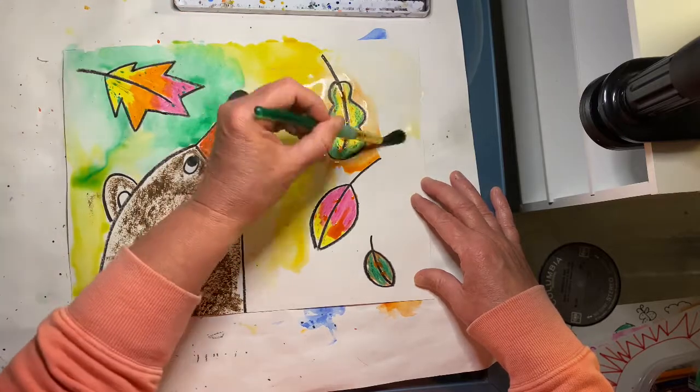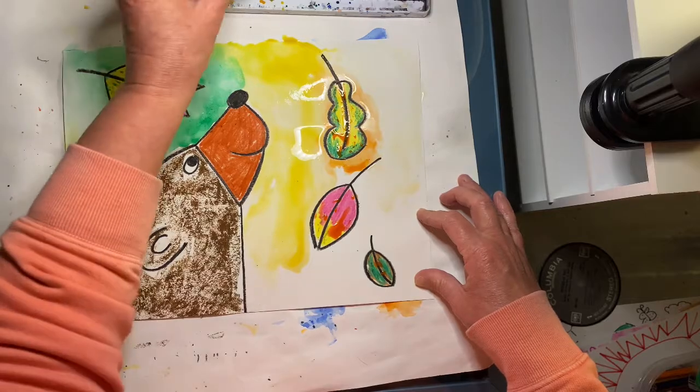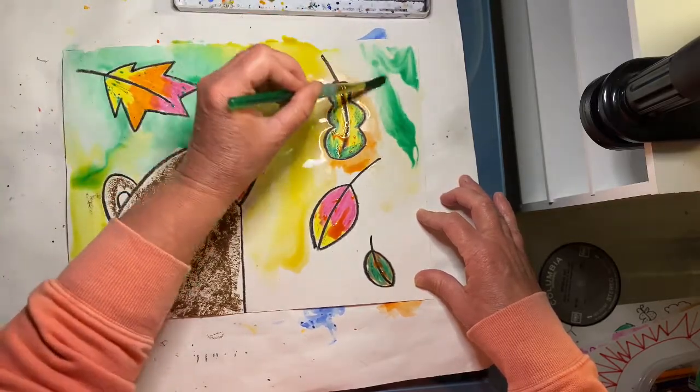You can also experiment using the wet-on-wet technique. Just paint with clear water onto your paper first and then add the color. The color should spread.